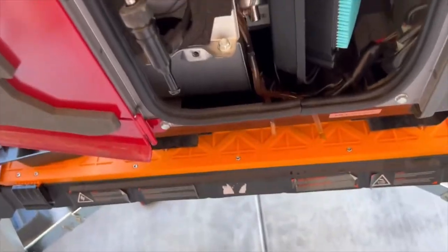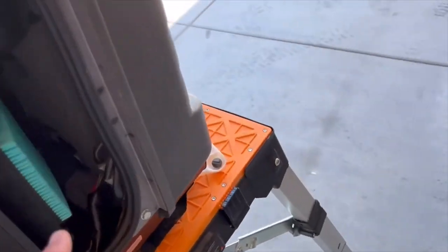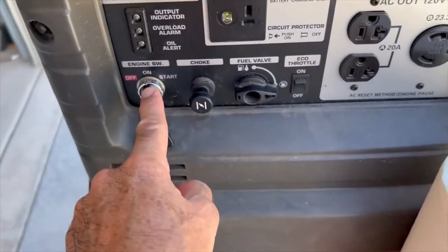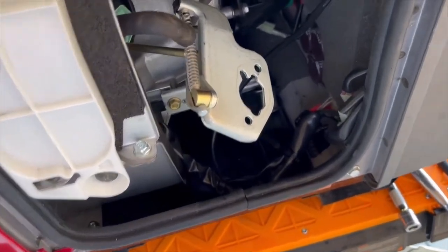We're getting spark — you can see it; it's hard to pull and film at the same time. So we have spark. I already did the oil change, oil is filled up with fresh oil. We're keeping this air filter since it's brand new, new spark plug is in. I'm going to put the fuel on, pull the choke out, set it to on, and try to start it.